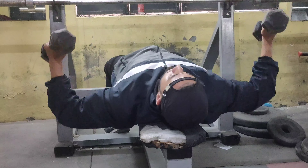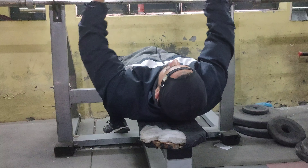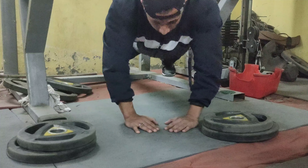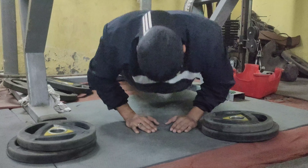Now we're going to do the main chest exercises. You can use diamond push-ups, 10 to 15 reps, or up to 20 reps.